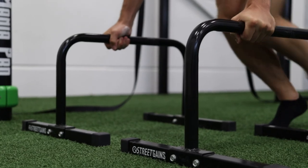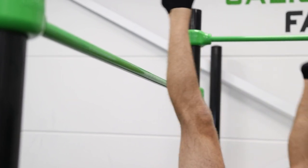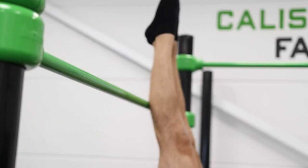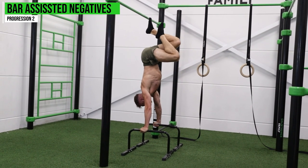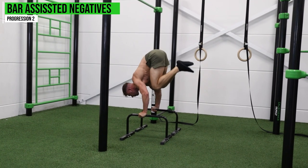When you get comfortable with that, make it harder by doing the same exercise but with your feet against a bar. It's most convenient if you have relatively high parallettes, because this gives you more space underneath to get into the L-sit when you come down from the handstand.